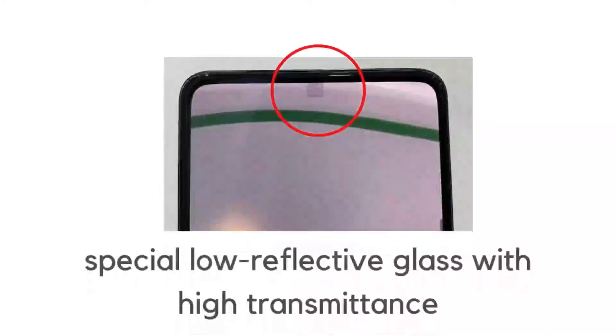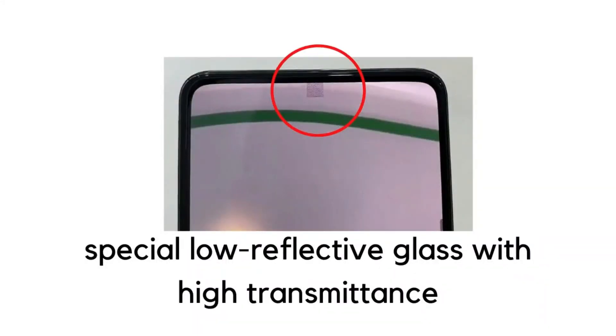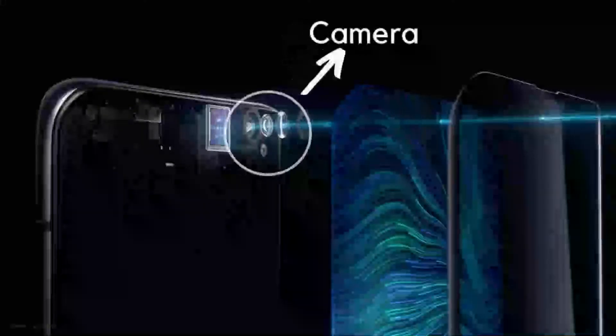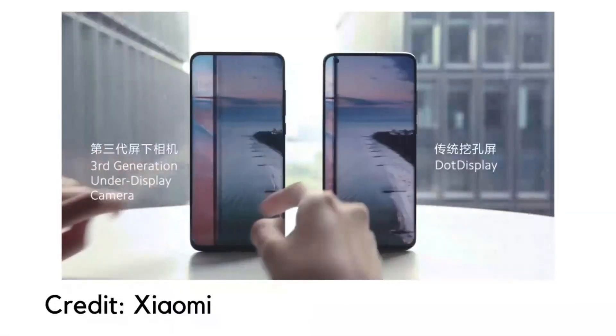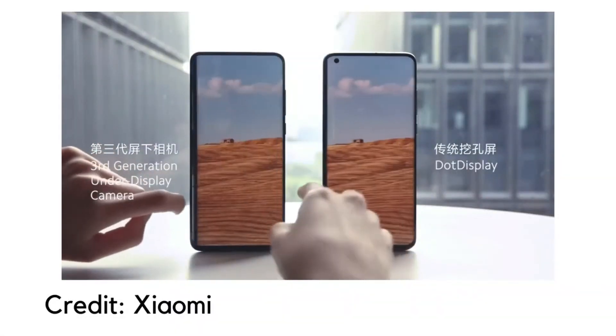The display has a small rectangular portion which uses special reflective glass with high transmittance, where the camera will sit underneath. That means when the display is turned on, it will look like any other normal display.